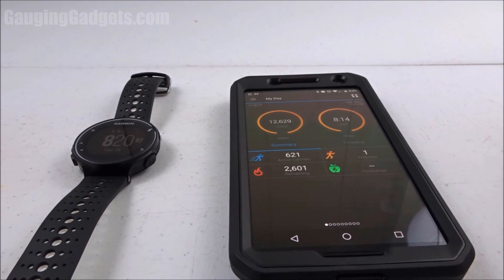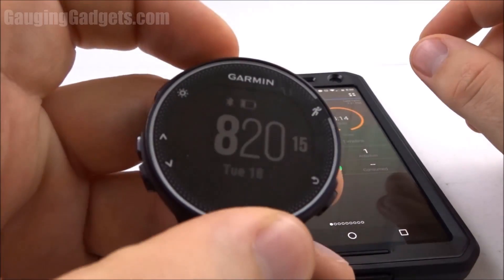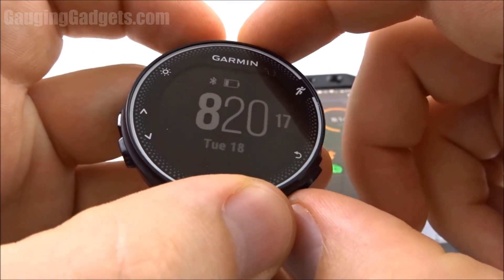Hey guys, welcome to another Garmin Forerunner 230 or 235 tutorial video. In this video, I'm going to show you how to install a custom watch face from the Connect IQ store.